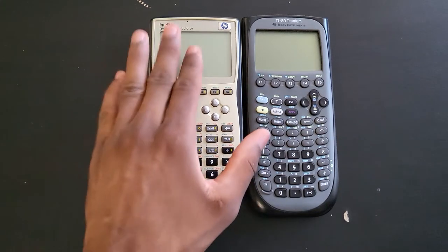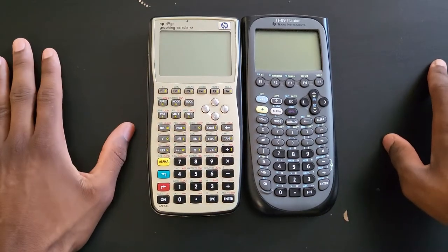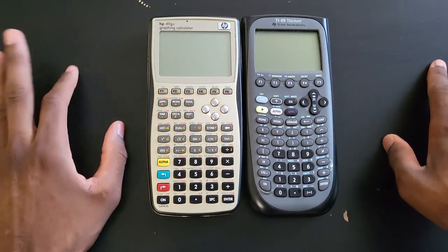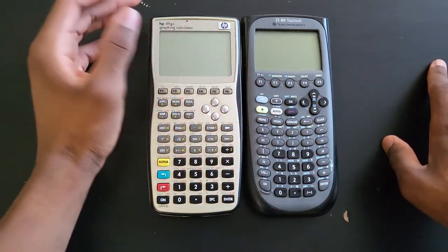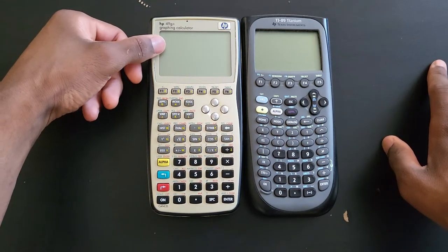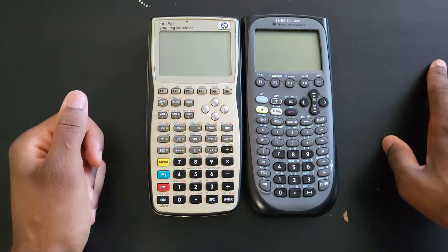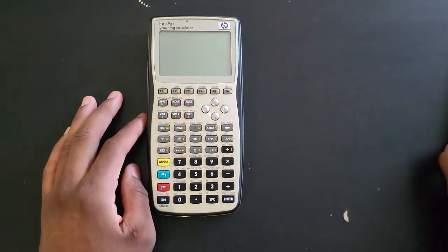Before and after purchasing this calculator, I could not find any in-depth video on how to use it. There are some really good videos on YouTube but not really what I was looking for, so I decided to make my own. In the last video I made about these two calculators, I could not even solve a simple quadratic equation on this HP 49G+, and I've had it for two to three days now. Thankfully I can now solve quadratic equations and much more.